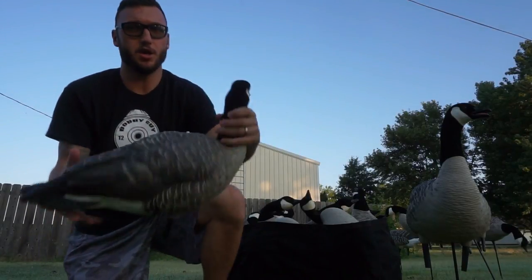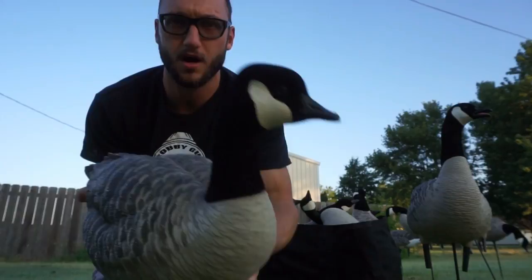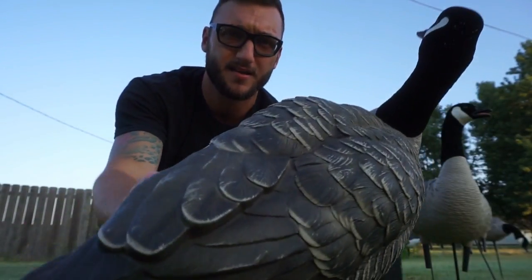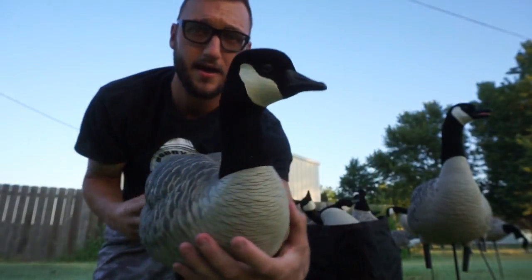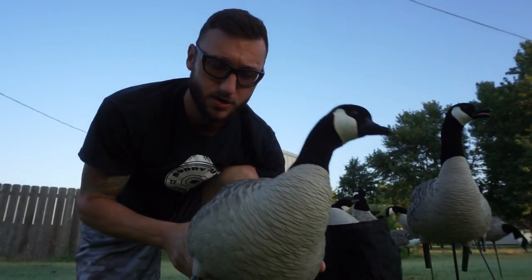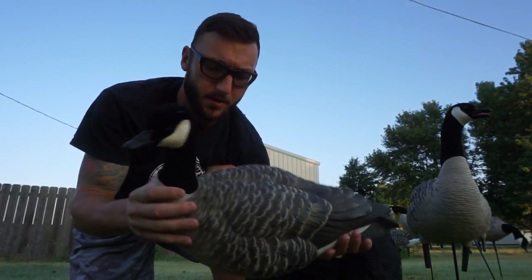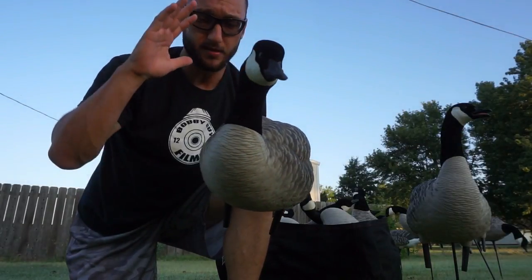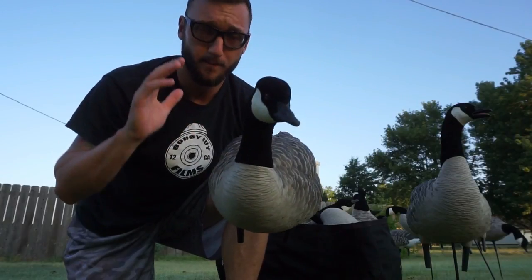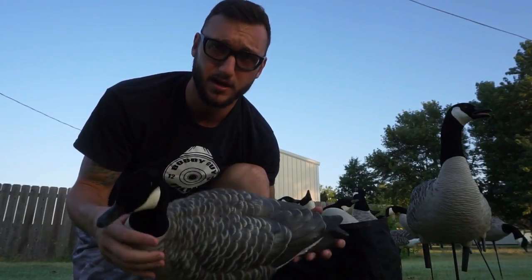Let's get to the meat and taters of this video. We're going to take a good look at the Avian X full body flocked decoy. The backs are not flocked, the heads are flocked, but the painting on the back — as you can see — is very good. We have about a year to two years on these ones and they are wearing just fine. They've got a little bit of nicks on the head after approximately one season. But the main reason we went with the Avian X is because their decoys look the best. We wanted the realest looking decoys possible.